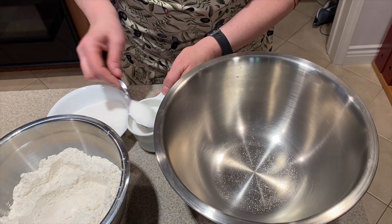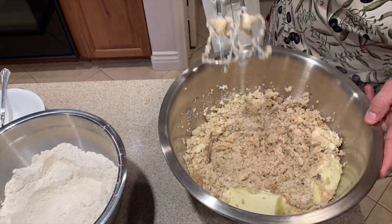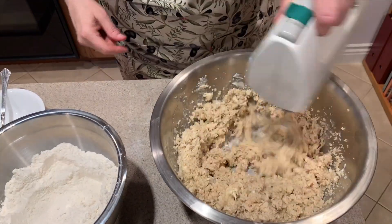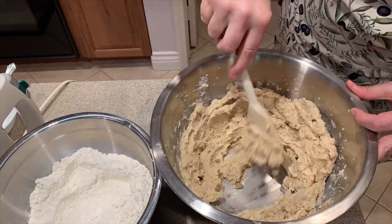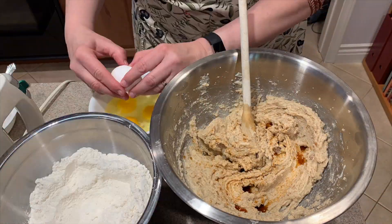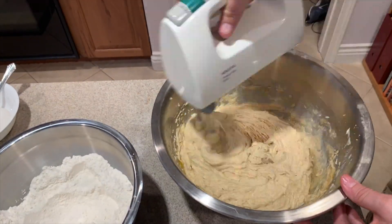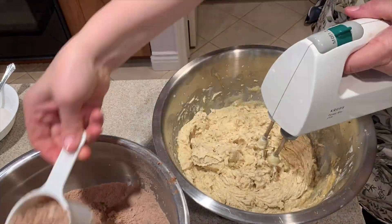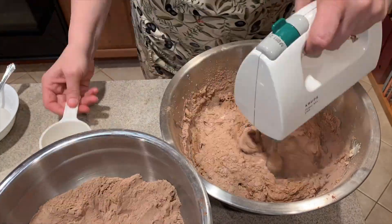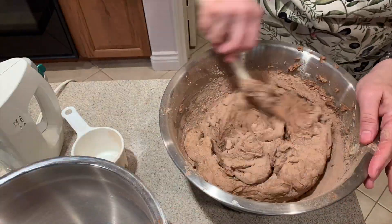Now I take a large bowl and put in my regular white sugar, my brown sugar, and my two cups of butter, and I blend it well with my hand mixer, scraping down the sides as needed. Then it's time to put in my vanilla extract and my four room temperature eggs and hand mix it, then switch to my electric mixer. Now I'm slowly incorporating the flour mixture into my butter-sugar mixture using my hand mixer until it's very well blended.